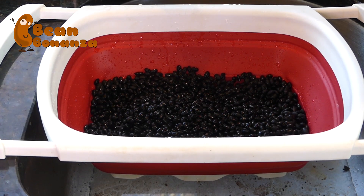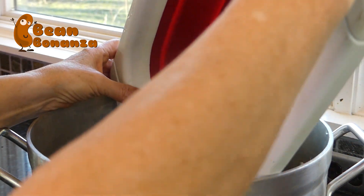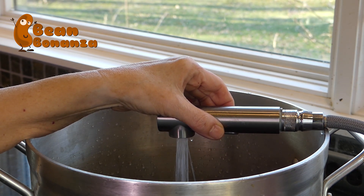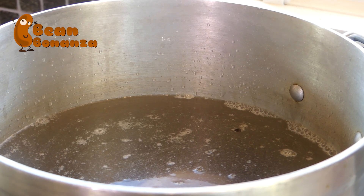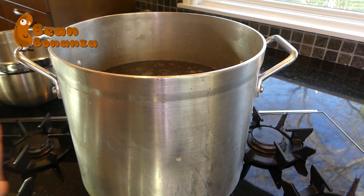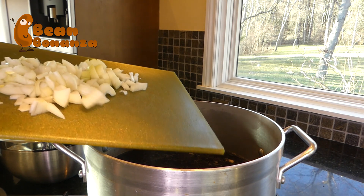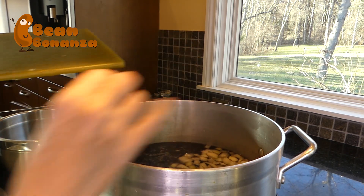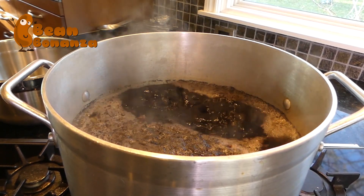Let's get started. My beans have been rinsed really well and drained, so now it's time to put them in our stock pot. I'm going to fill it up about two-thirds of the way with water, because these beans are going to absorb a lot of water and I want good broth — I can always add more if needed. I started this on the stovetop to get it up to boiling, then turn it down to simmer, and now I'm going to dice up the onions. Once it's up to a boil I'll take it down to simmer and leave it on the stovetop for at least three hours.